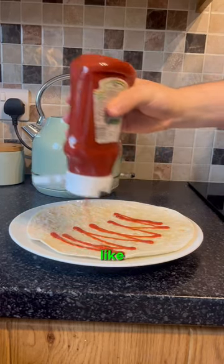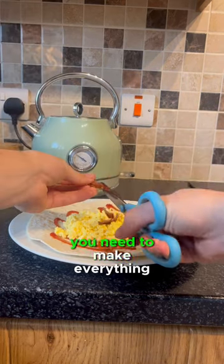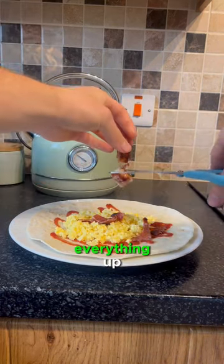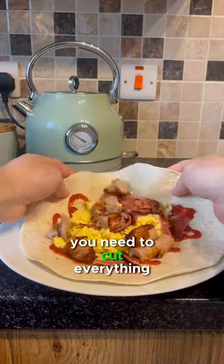Grab your tortilla wrap, add whatever sauce you like, put the scrambled egg on and mash it down. As I said, you need to make everything small, so make sure you cut everything up and then you can actually fold it — or else it'll just be an absolute mess. You need to cut everything up, trust me.